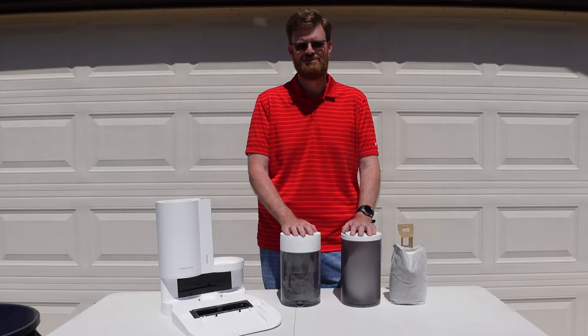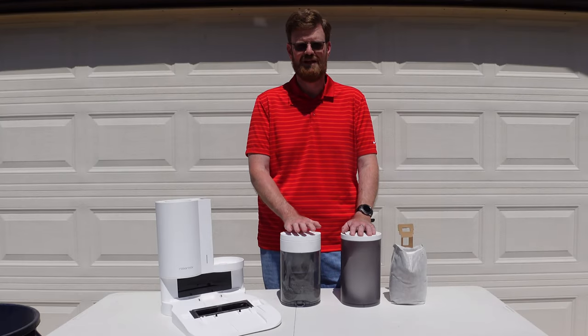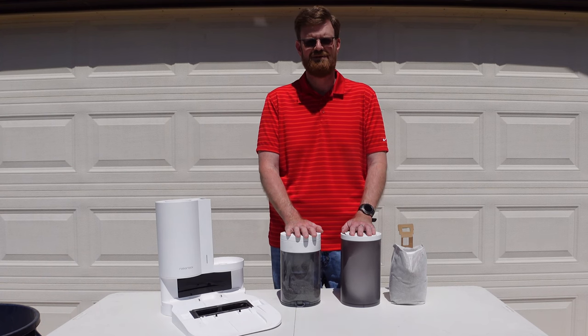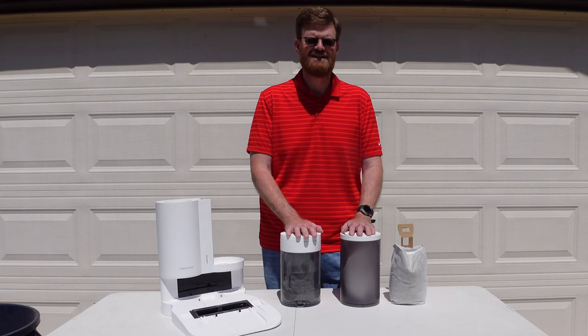Well hello everyone and welcome to my YouTube channel. Today I have with me two different options for the S7 dock. Many of you have been asking me for a review on this and I am going to try to give you a good review on it today. So let's get started.